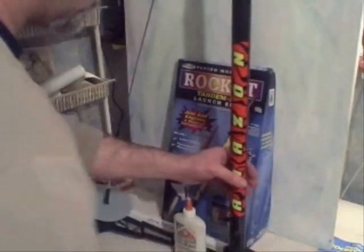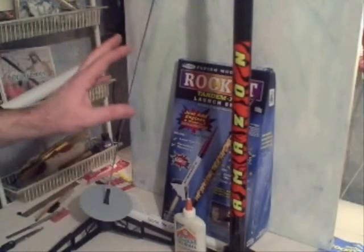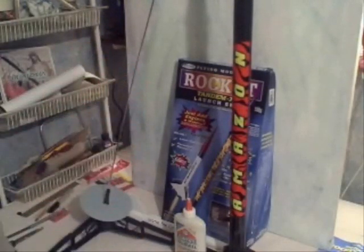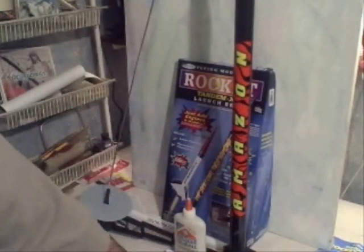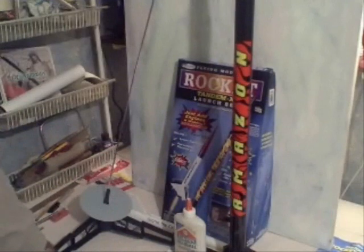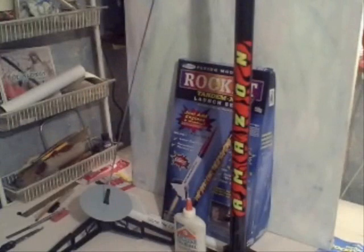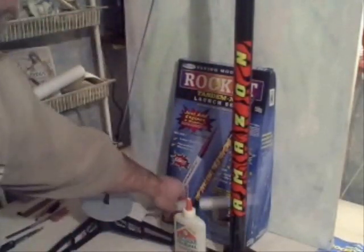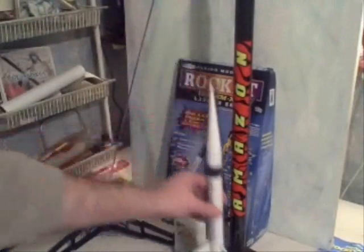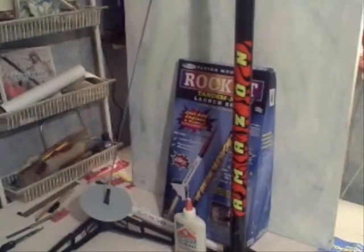If this is your first kit or first rocket, just know that you don't get recovery wadding or engines when you buy the Tandem X kit. You have to buy engines and recovery wadding separately, or else you won't be able to launch. It went together really well — it looks great and it's pretty big, I think it's 36 inches tall. In the kit you get both rockets: the small wooden one and the larger plastic one. If you're starting to do model rockets, have fun and check out my website, www.stormthecastle.com.